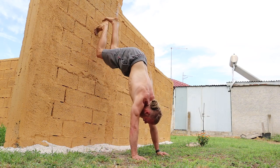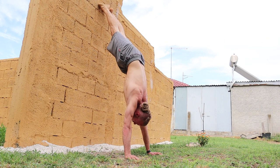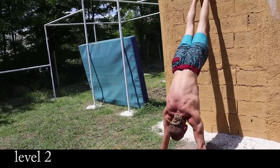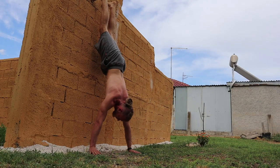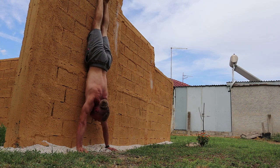The next step, the next progression, is to basically straighten out the angle to get into a perfect line. Tightening everything — the glutes, the core, pointing the toes, holding your arms together. From here, if this is easy, the next thing you want to do is come as close to the wall as possible.